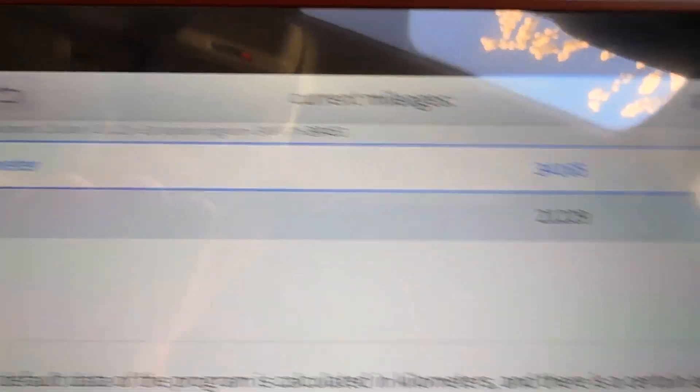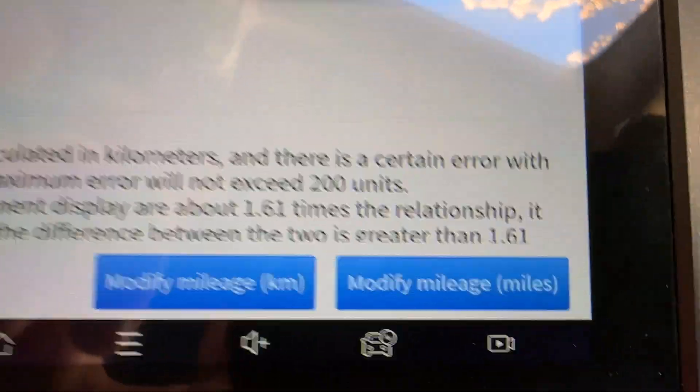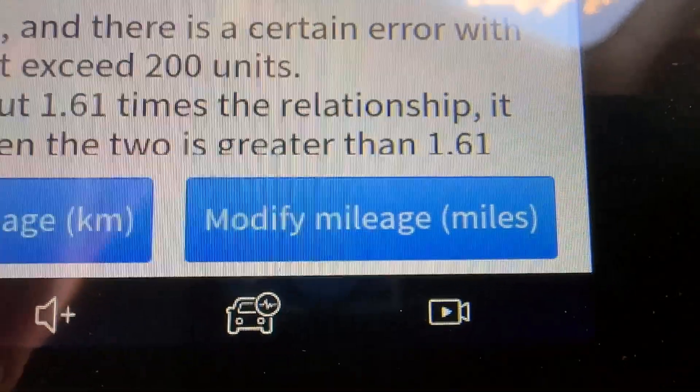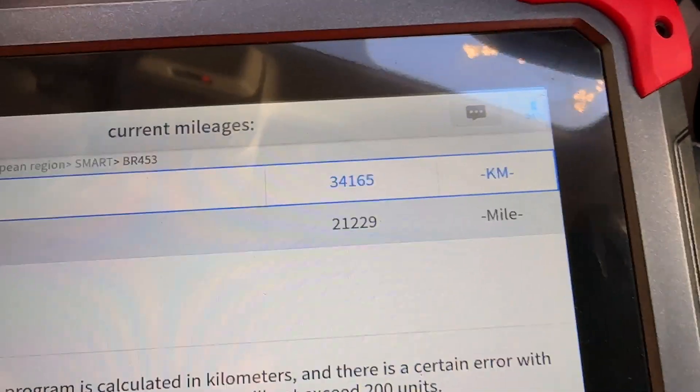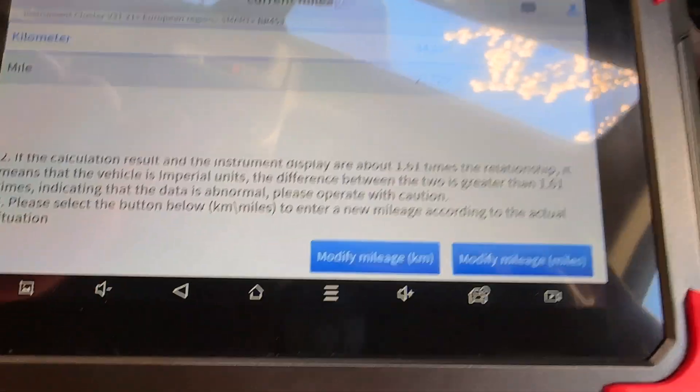Currently mileage: 212,292. Yeah, I'm not going to do that — that is a bit naughty.